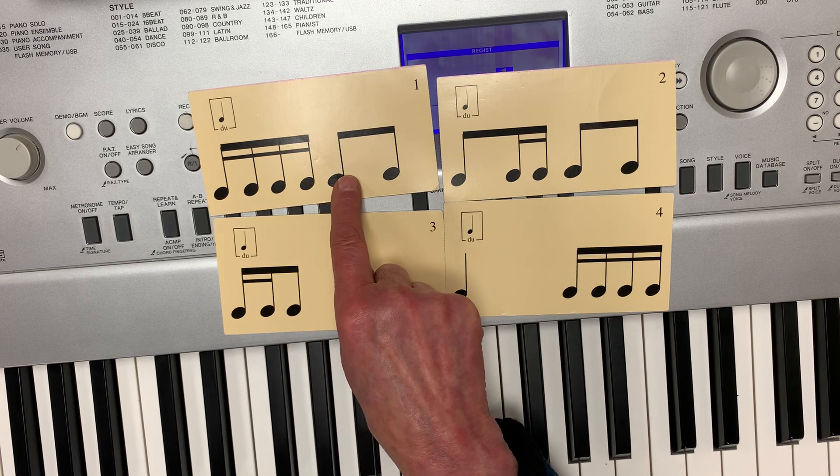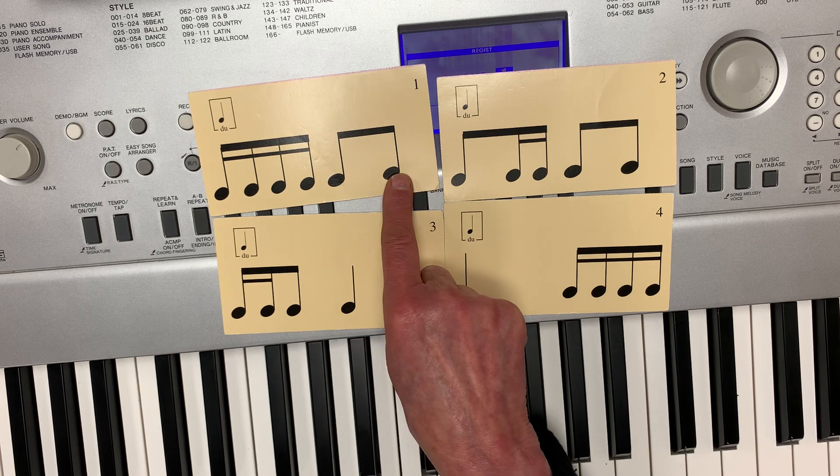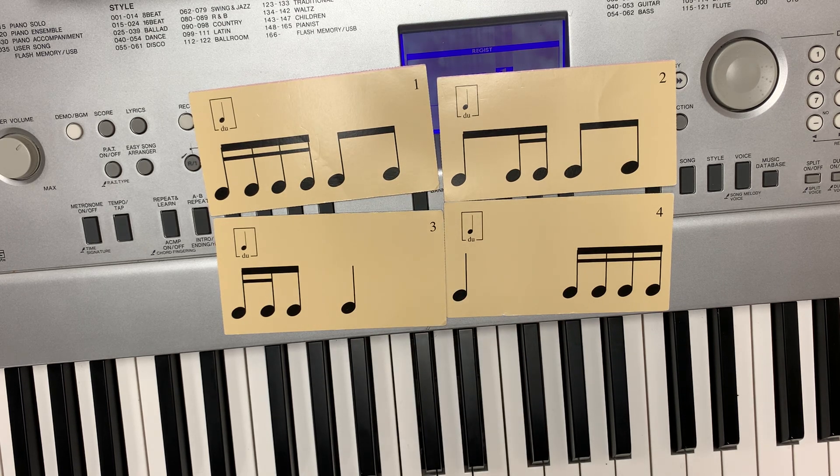Do, ta, di, ta, do, di. You try it. That's card number one.